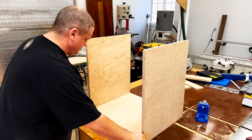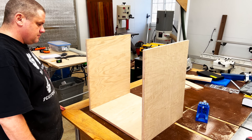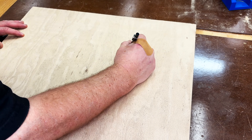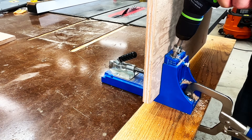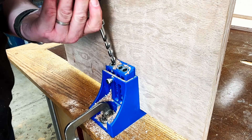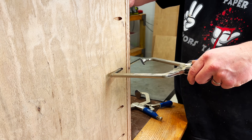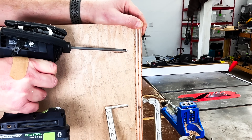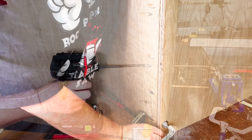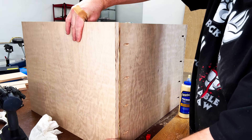Now we need to start thinking about joinery. For the bottom and the sides I'm not going to do anything fancy — I'm simply going to use pocket hole screws to hold these pieces together. Since I always get confused, I'll mark which side I'm going to put the pocket holes on. After that it's just a matter of drilling out the pocket holes on the bottom side of the cabinet on both sides. Not only will I be using pocket holes but I'll also add a little bit of wood glue for extra support. Next I'll add one of these pocket hole clamps to hold the pieces together while I drive in the screws. With one side complete I'll repeat the process on the other side.